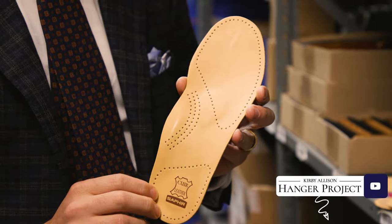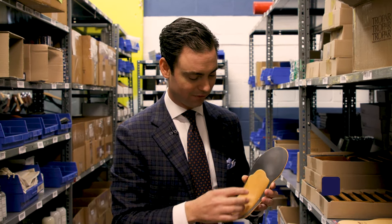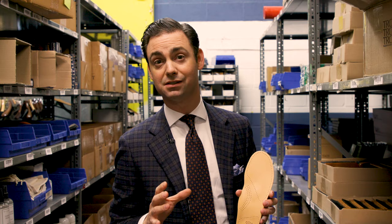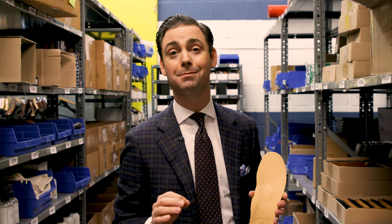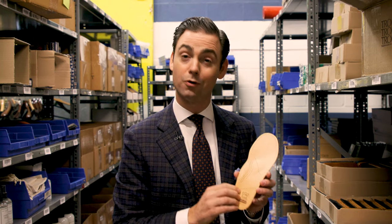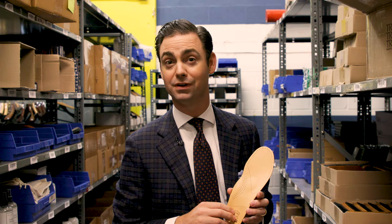First, one of our most popular is our anatomic insole. This is an insole that offers additional arch support and helps make your shoes more comfortable. The anatomic insole can also help decrease the size of your shoes if they're too large by up to a quarter size. So if your shoes are a little roomy, throwing a pair of these inside can help decrease that room and make your shoes fit more comfortably.